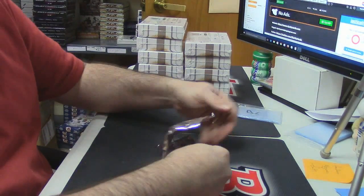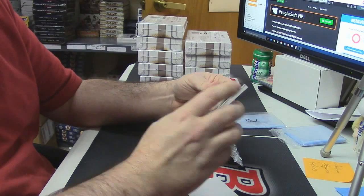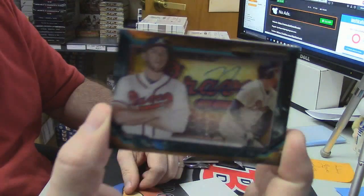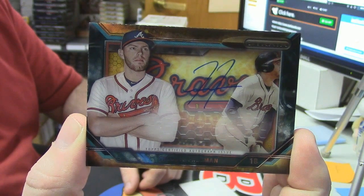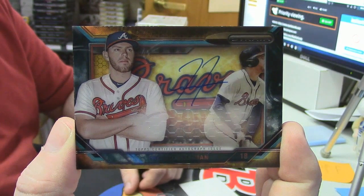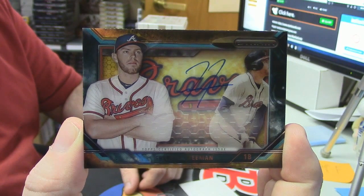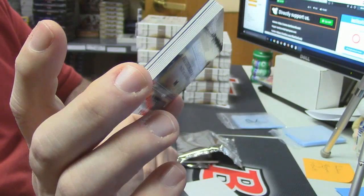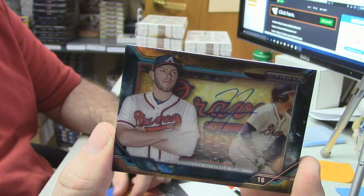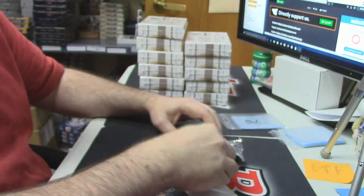Damn. Alright, we will start with this one. Nice — Shadow Box Auto for Freddie Freeman. Come on! I just started dragging all of a sudden. On-card auto, Freddy Freeman.